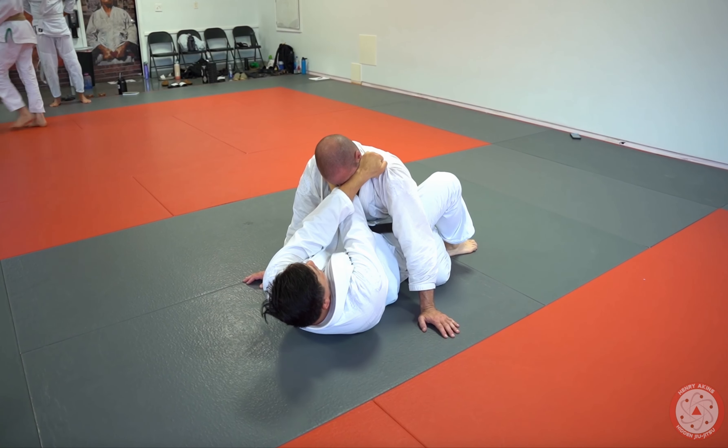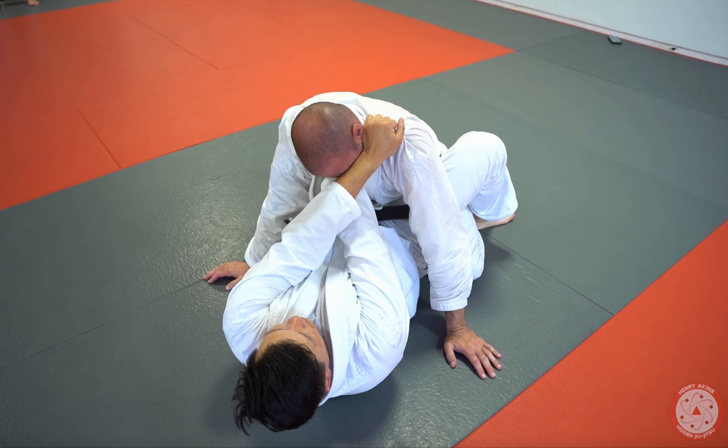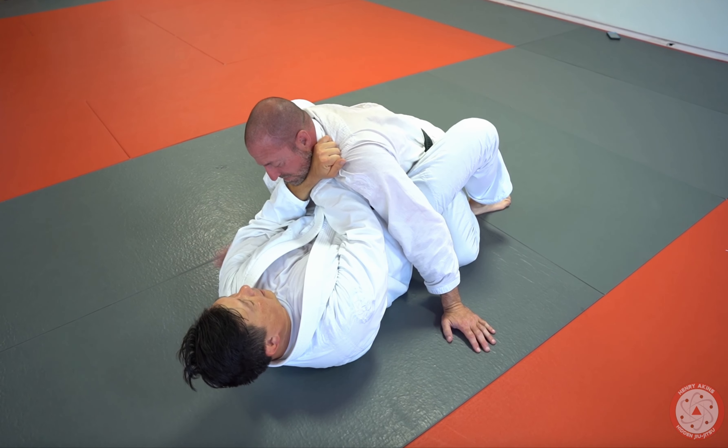So I get my grip right — do you see how his face is in the way? My elbow opens and I lift, and now I'm underneath the neck.